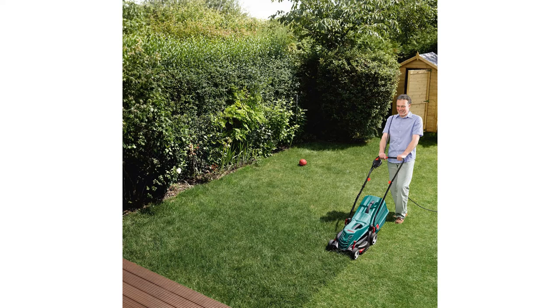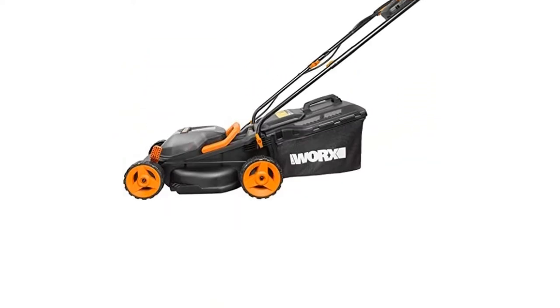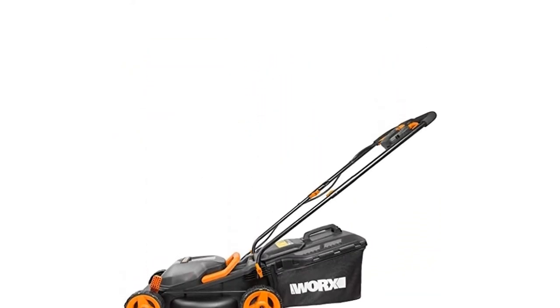We've even ranked the top 10 in the UK from trusted brands including Honda, Karcher, and Bosch, on Amazon, eBay, and John Lewis.